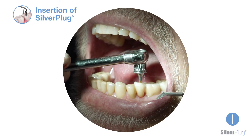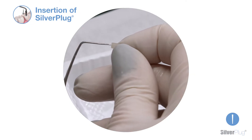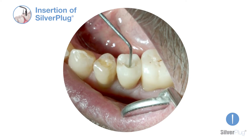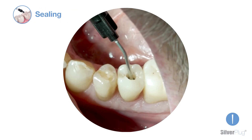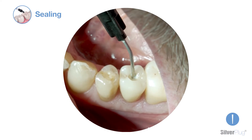Fit the implant prosthesis and torque the prosthetic screw appropriately. Pin the prepared Silverplug with a probe and easily insert it into the access canal with the help of a plugger. Finally, seal the access hole with a composite or fit the cemented crown following the usual procedures.